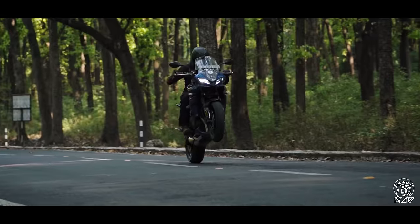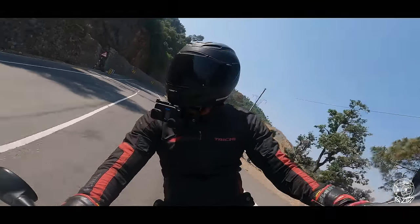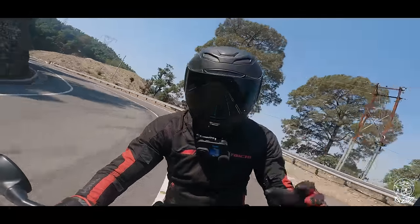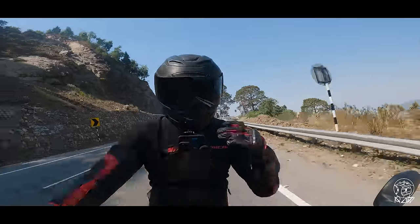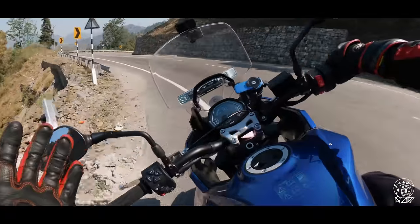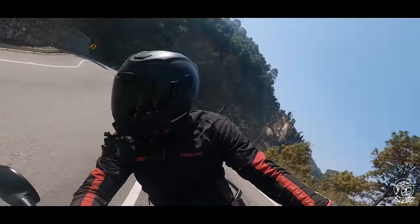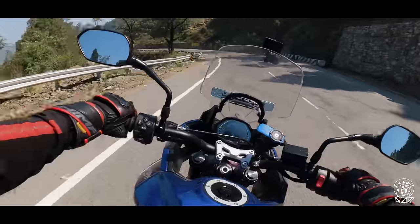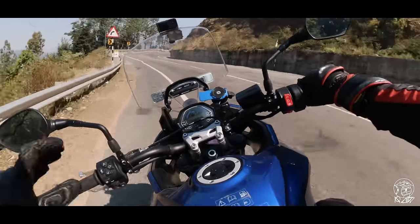Very engaging to ride. But the difference with the Trident is, the Trident at times felt a little snappy. But this, with the added weight, the engine feels a lot more linear, a lot smoother. We are still going, but it's not as jerky, it's not as snappy.